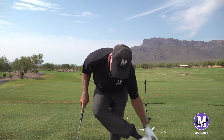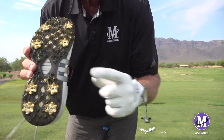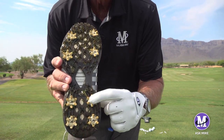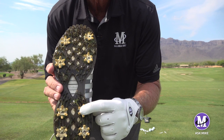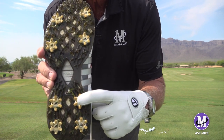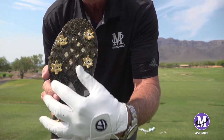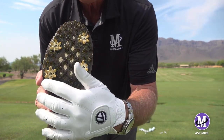Let's talk about that. I'm going to take this shoe off. That spike right there is probably the most important spike in your backswing and downswing in golf. Why? Because when I go back, my weight is pretty even in my feet and it's even through these spikes.